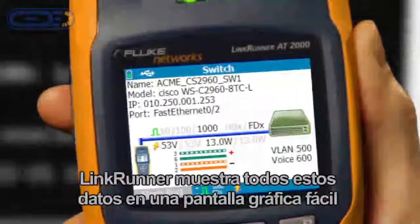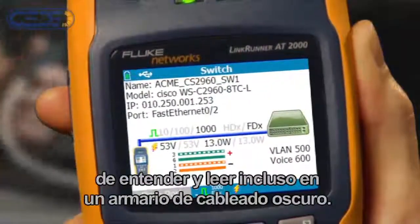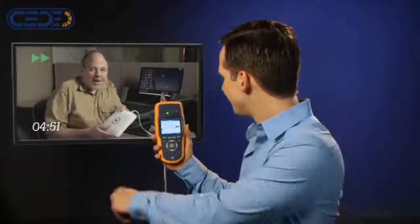LinkRunner shows you all of this on a graphical display that's simple to understand and easy to read, even in a dark wiring closet. It also helps you verify you're plugged into the correct port and VLAN.